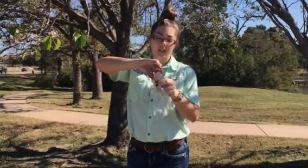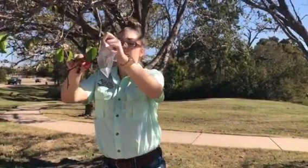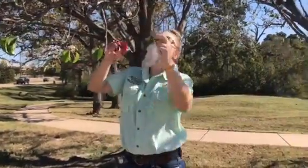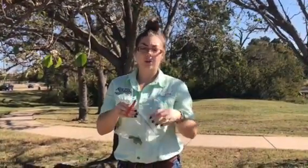Before I take the leaf sample I sterilize my scissors with ethanol — I just dip the scissors in and let it dry off. I will take four leaf samples from the tree. I only take samples from peach, almond, cherry, apricot, and plum because that is what the plum pox virus affects. I cut close to the base of the stem and the petiole, then put it in a little zip lock bag and into the ice chest to keep it cool until I get it back to the lab to process.